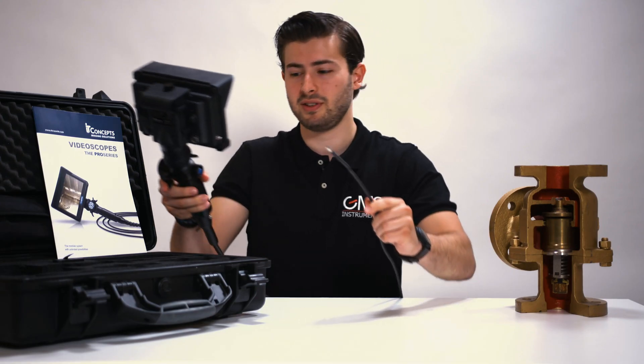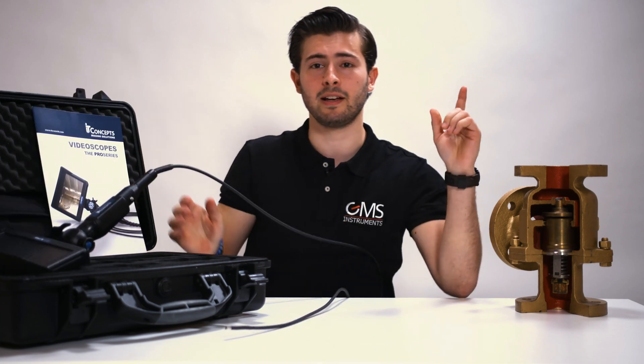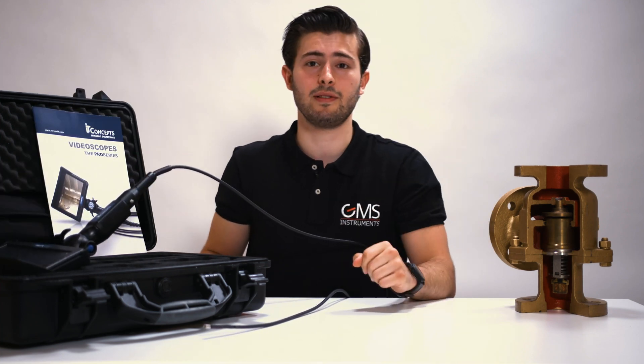If you want to know more about videoscopes, you can click the link above. Or if you need to know anything else, you can ask us in the comments below. Thank you for watching.